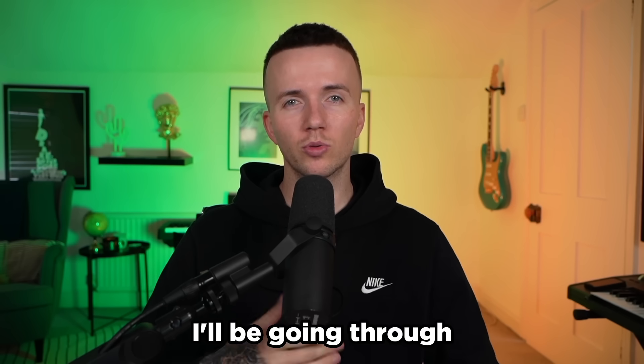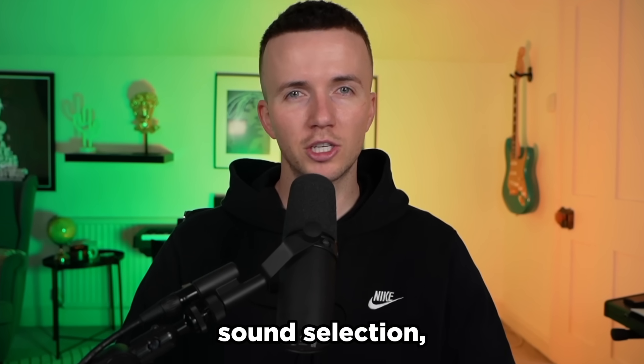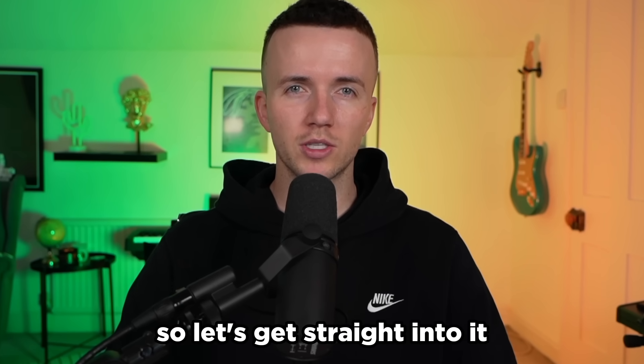I'll link it up here, but in this one I'll be going through the melodies, drums, sound selection, arrangement and everything else you need to know. So let's get straight into it.